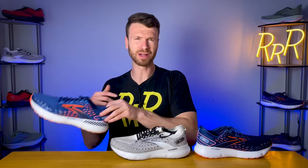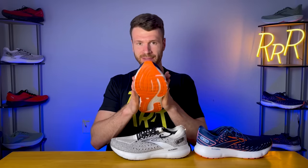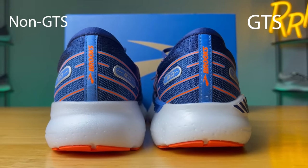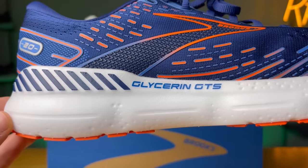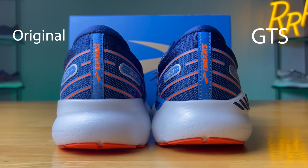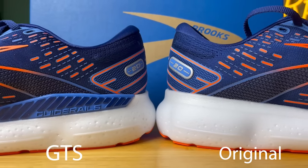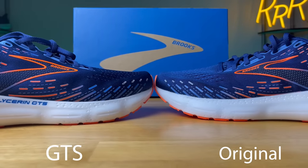Moving on to the GTS version, it runs very similar to the neutral version. We do get some guide rails on the lateral side and the medial side — these keep your foot aligned and running in the correct direction. The medial side guide rails can be a little more significant; they do wrap under your foot, so you know it's a little less soft compared to the original, just because you have an extra layer of denser support under your heel. I went running with the GTS and neutral on each foot and it feels very, very similar. The guide rails are nice because they kind of disappear if you don't need them — if you're not leaning into them, they really fade away. It is slightly — and I mean slightly — less soft than the neutral version.